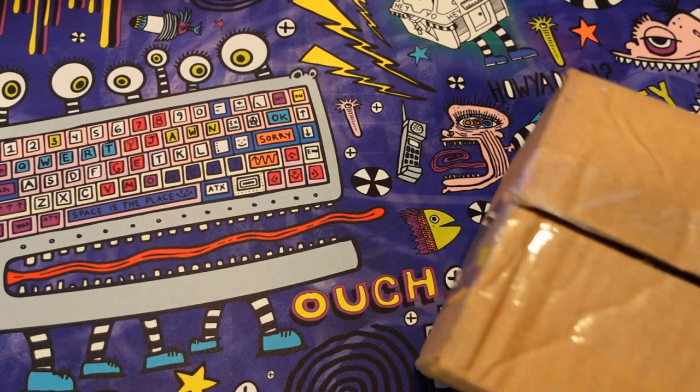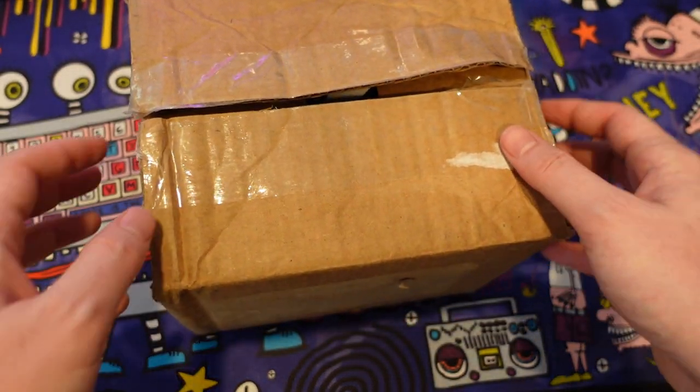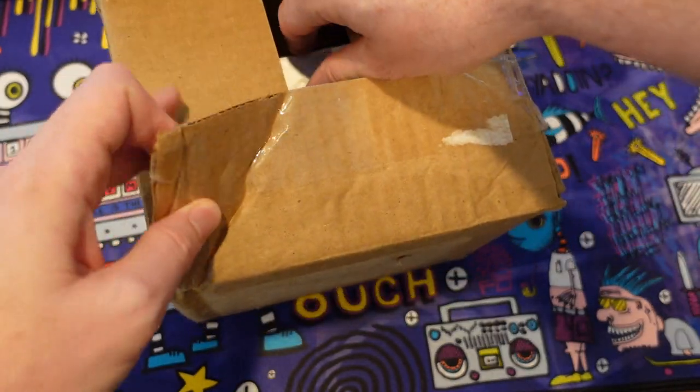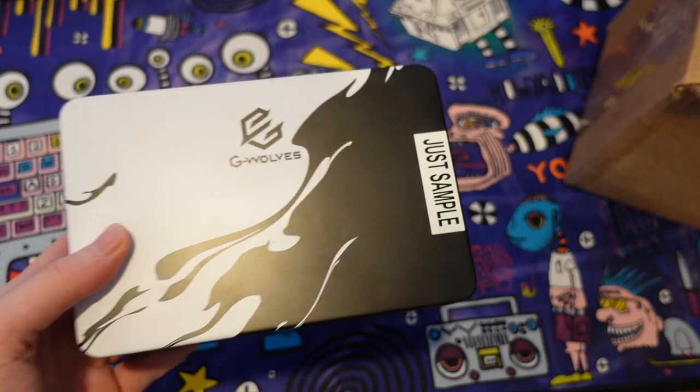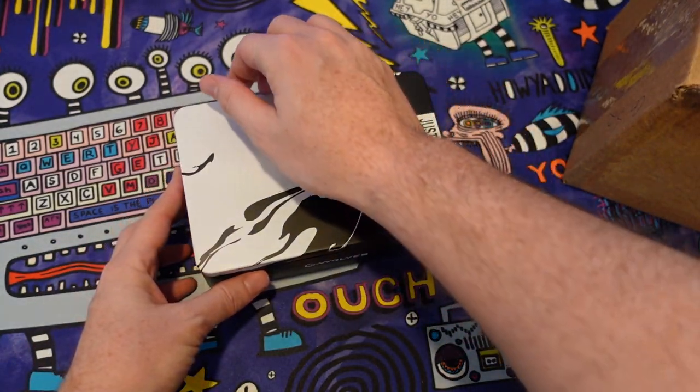Yo guys, what's up? It's Fresh Reviews. I just got a package from my boy Nacho Customs. He wants me to do an early review and early impressions of the G-Wolves TS Wireless.